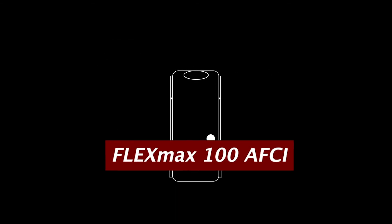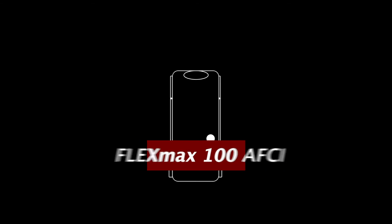Next up, the Flex Max 100 AFCI. This charge controller was first introduced in 2018 and recently redesigned to meet new regulations with the arc fault detection and interruption feature. Here are some new exciting features.